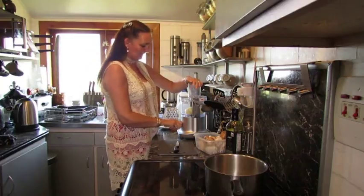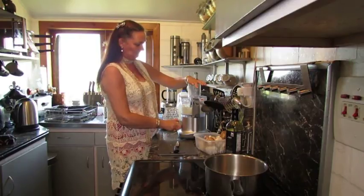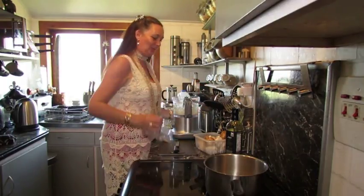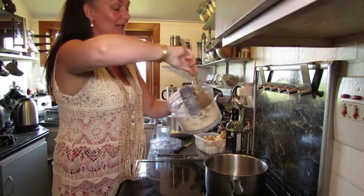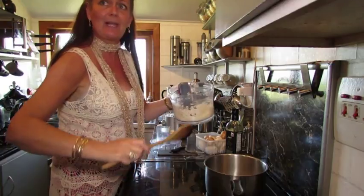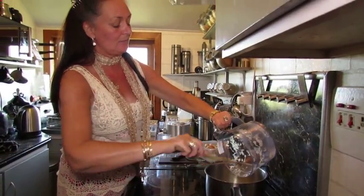Just for a quick pulse, just for a second. Much easier than chopping, but normally I quite like chopping things because it's quite therapeutic, I always think.